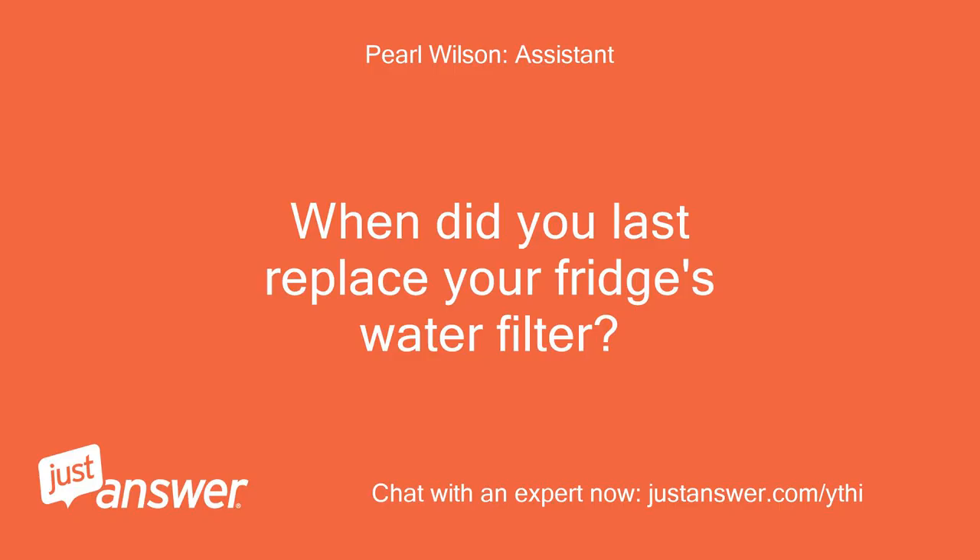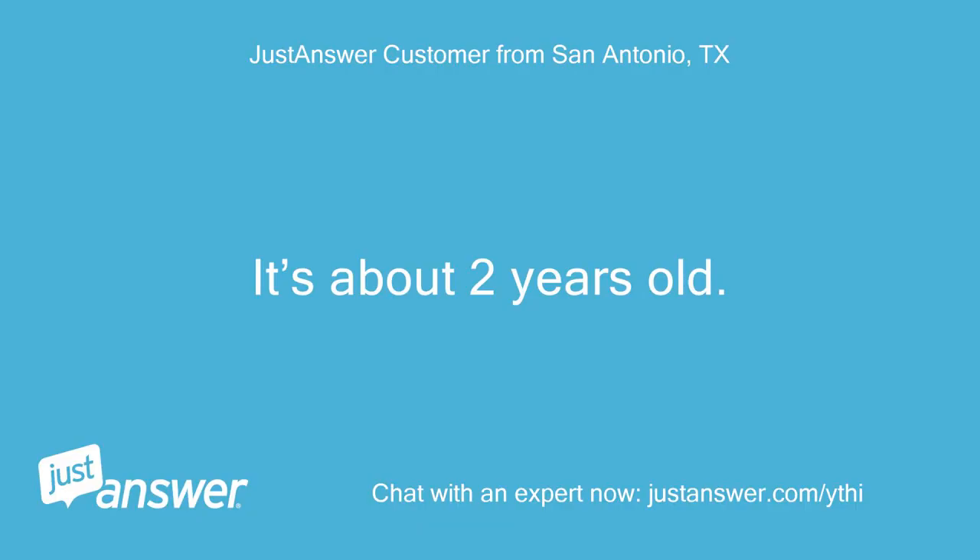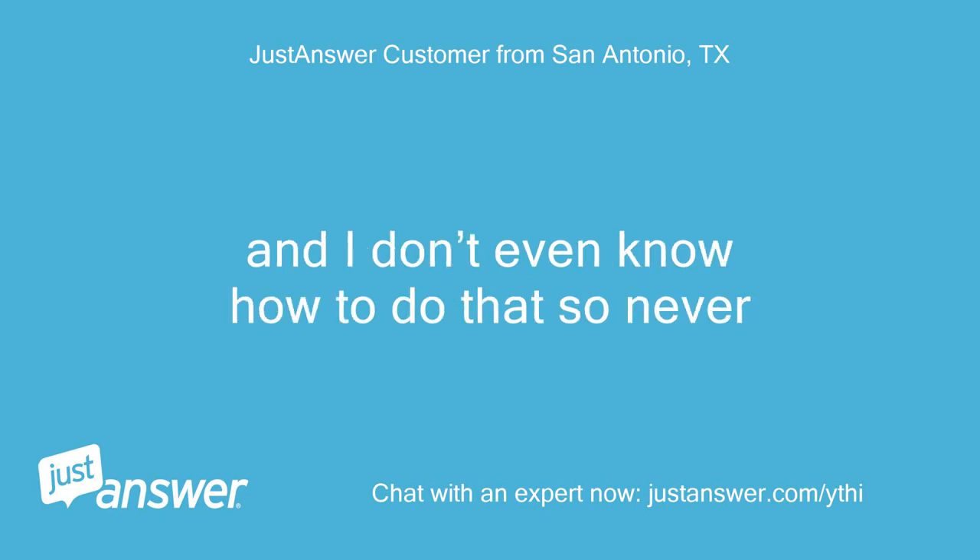When did you last replace your fridge's water filter? How old is the fridge? It's about two years old. And I don't even know how to do that, so never.